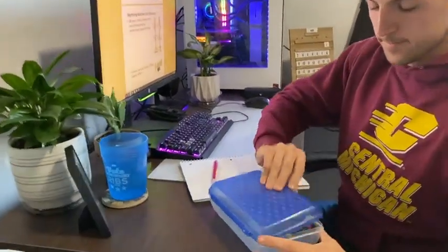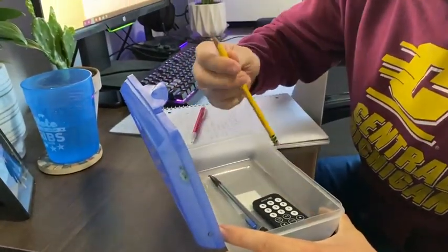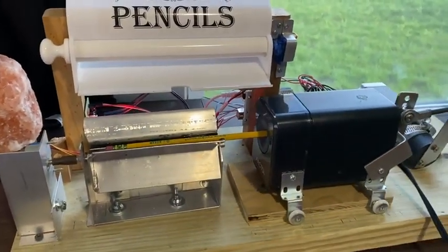Well, we've got the solution for you. The Remote Control Pencil Sharpener meets all your needs for the modern day, lazy college student. With the click of one button, you can have a sharpened pencil waiting for you in a matter of 40 seconds. Watch it work now!